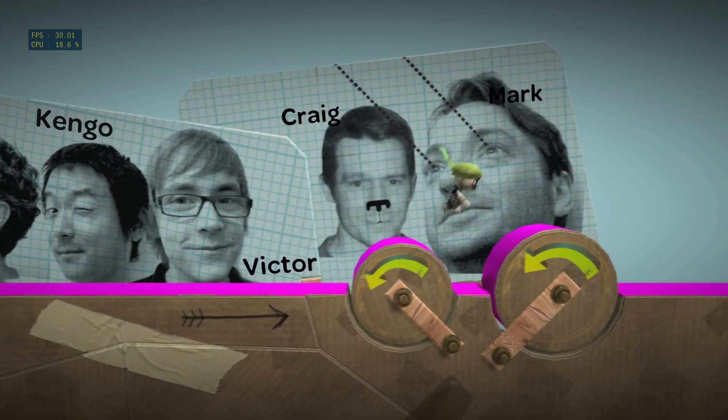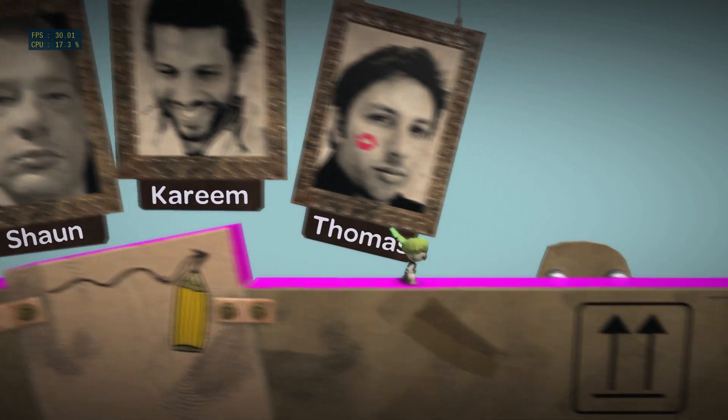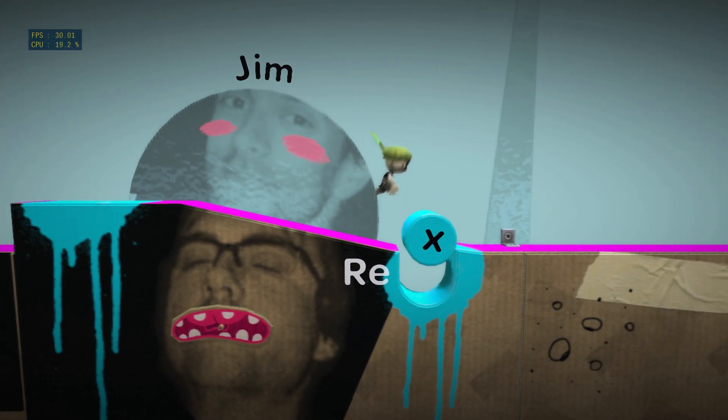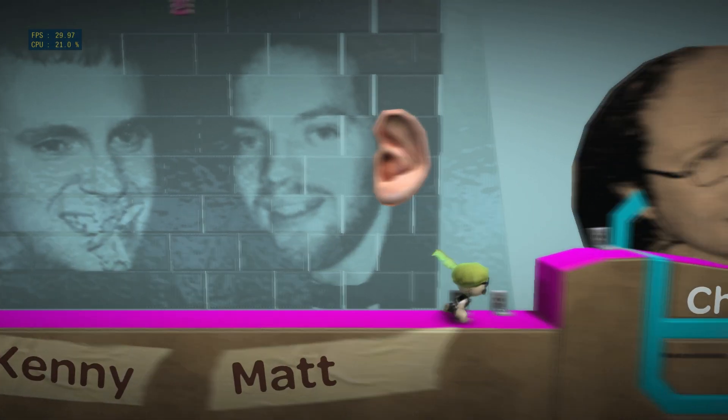And don't forget your three Js: jump, jump, jump. Give the action button a short, sharp press for a small hop, or hold it down for a huge, boundy leap. On you go.